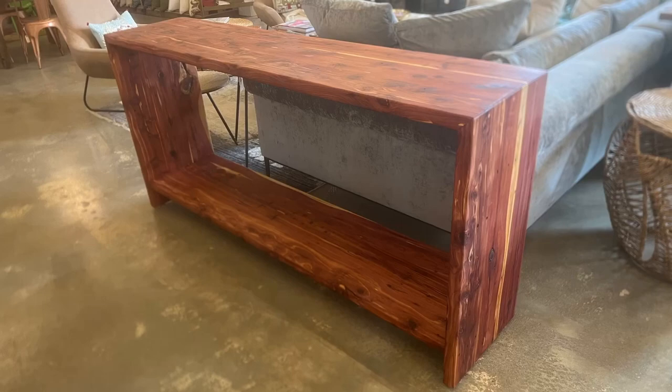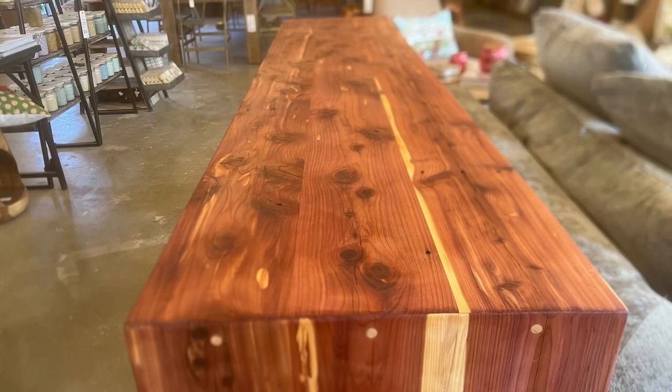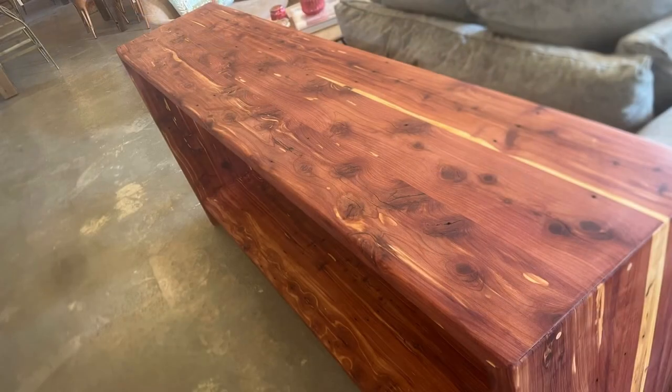In this video we'll be building this six-foot console table. This one's made out of reclaimed eastern red cedar. So let's get started.